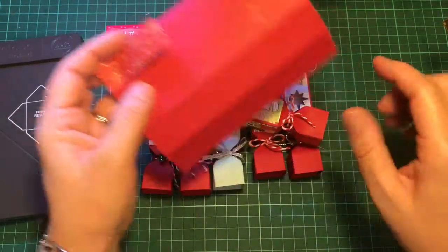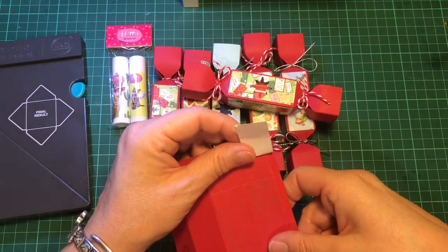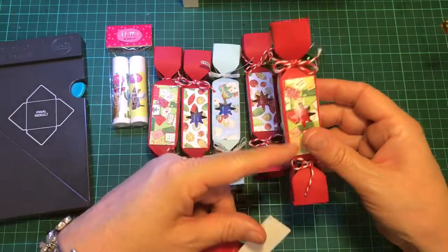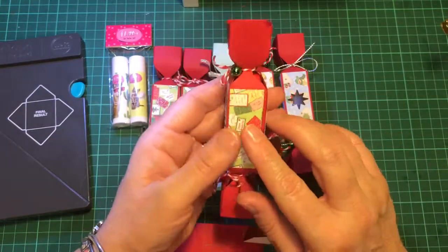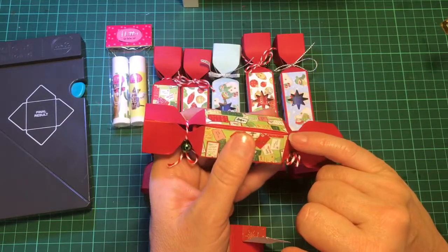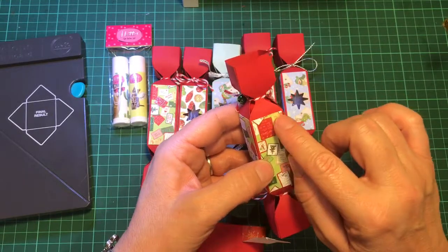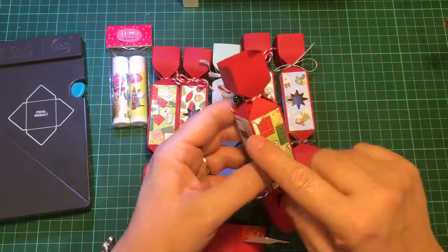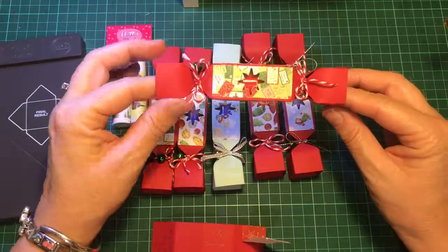What I did next was I made the mats for the front, and these measured seven eighths of an inch wide by two and a quarter inches. I measured the length of the straight line before it starts to curve, and for the width I just went in a little bit shorter than the width of the section so that there would be a border all the way around.